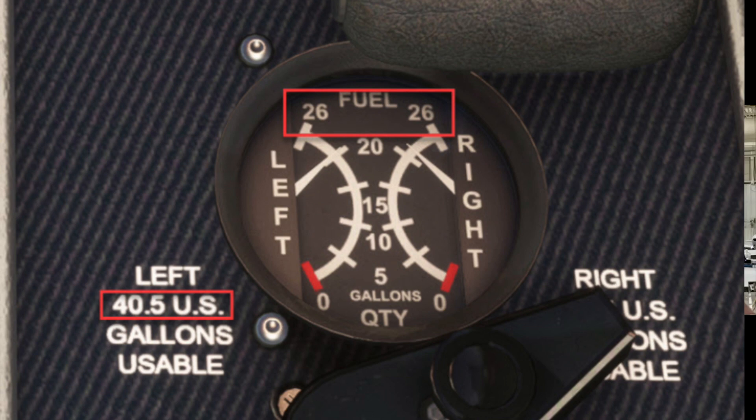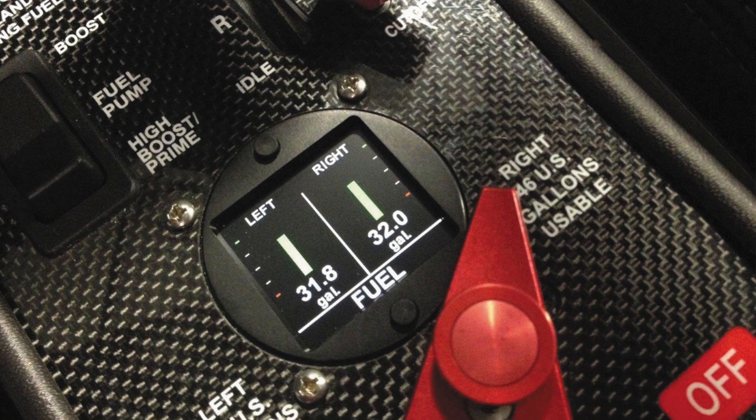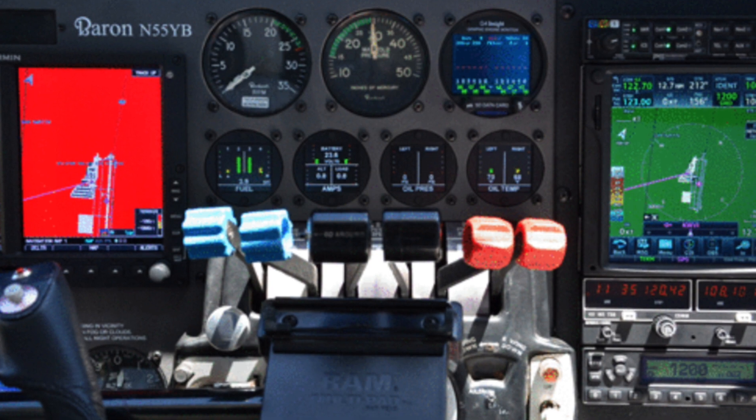On older aircraft, the fuel gauge was located on the center panel right next to the fuel selector. CIES reached out to Aerospace Logic early on looking for an alternate gauge that would allow a digital interface. Shane at Aerospace Logic quickly developed a digital gauge specifically for fuel quantity. He was one of the first to push for imbalanced warnings and a little more information than a normal fuel gauge, but not so much that it becomes overwhelming.